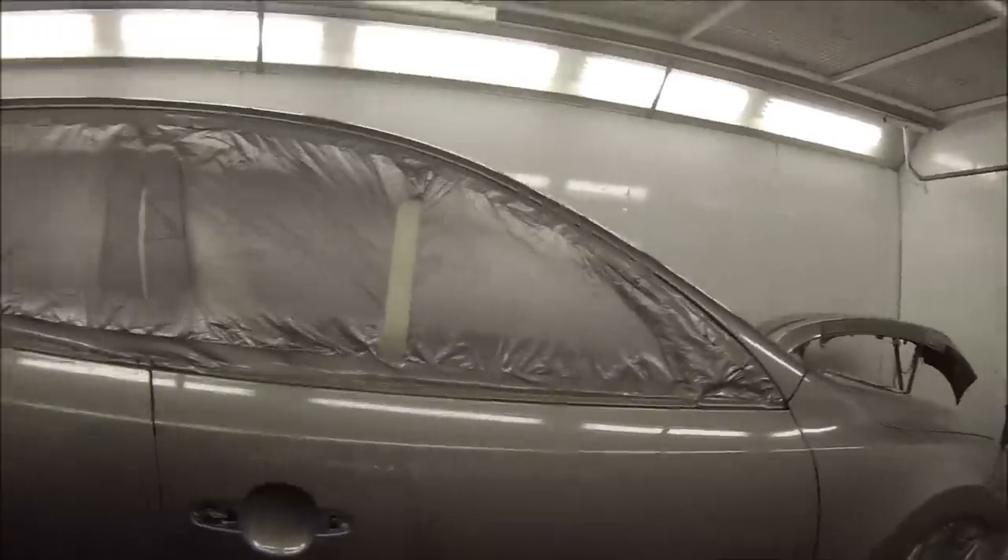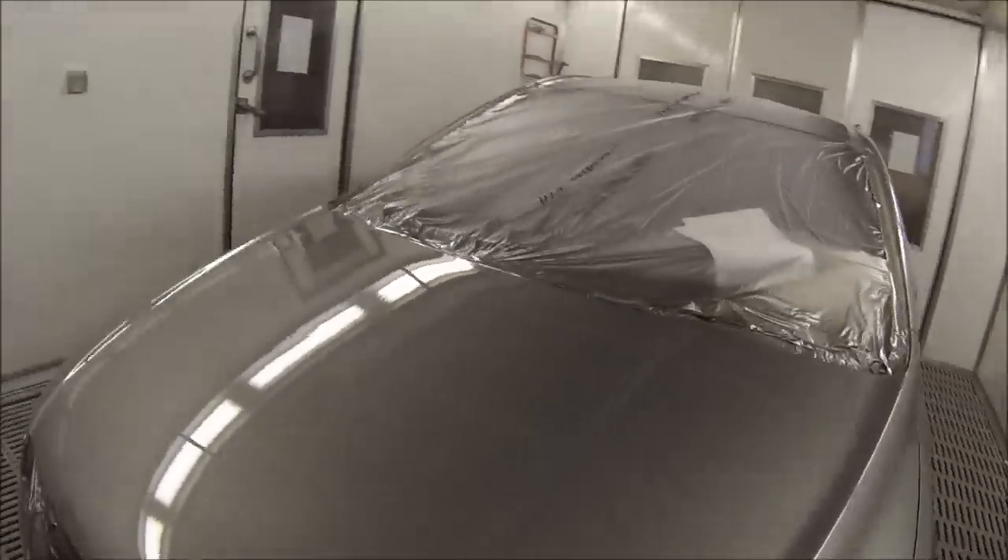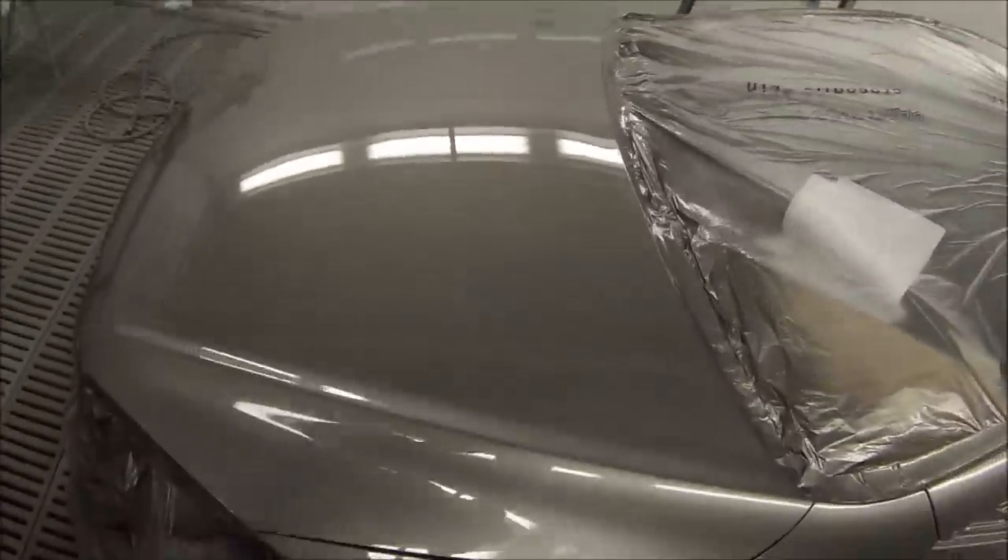Pretty happy with the finish on it — it held a nice gloss too. We didn't do the door handles because they're black and not painted. Otherwise on a respray I would usually do the door handles and any mouldings or door moulds, but this car doesn't have them. Titanium grey Hyundai i30 respray.